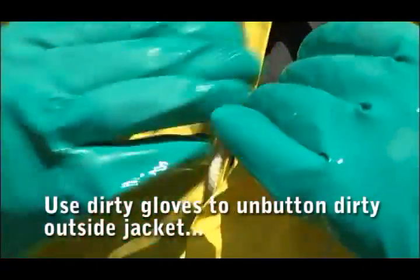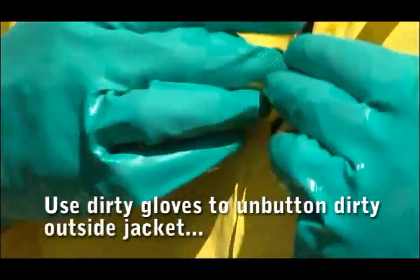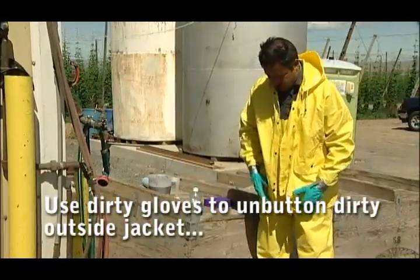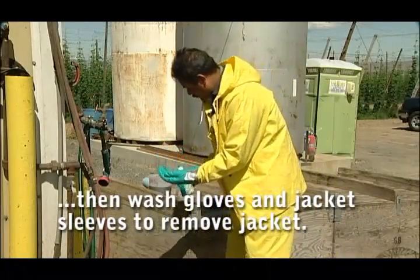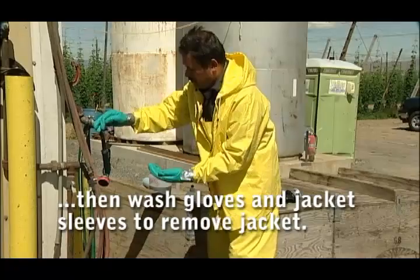Step 5. Take off the jacket by carefully unbuttoning or unzipping it without touching your clothing underneath. Once the jacket is opened, wash your gloves and jacket sleeves with soap and water.